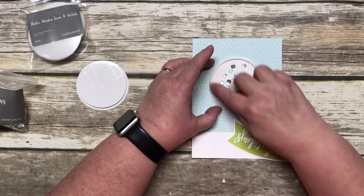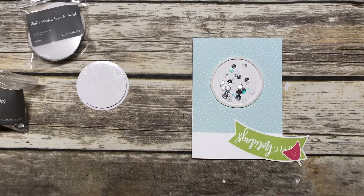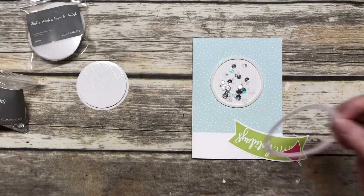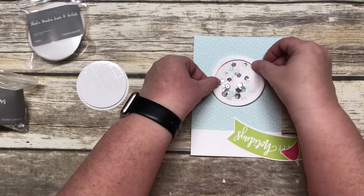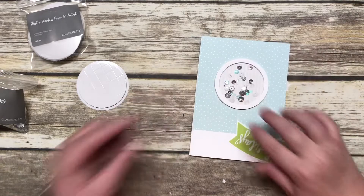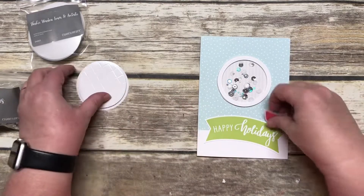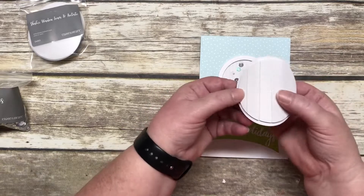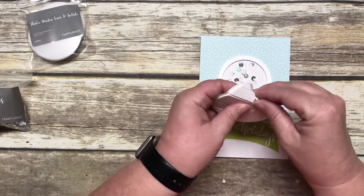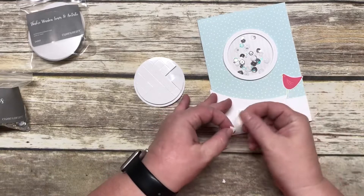Can you believe how easy this is? If you've ever made shaker cards before and had to sit and cut your own foam tape ahead of time, you'll totally understand. Then I'm going to bring in my sticker sheet and pull one of these rings off and place that on top. I don't think I got mine perfectly lined up, but that's okay. The next step is to decorate — I've already punched out the little items.